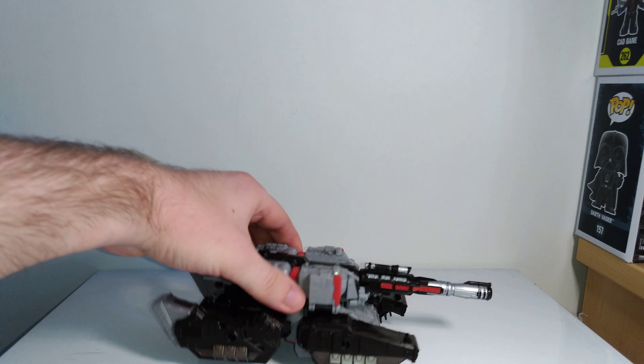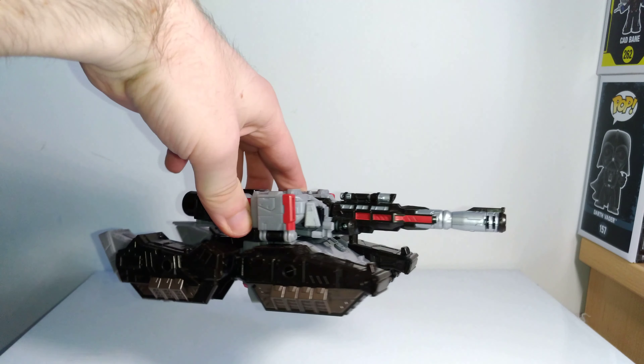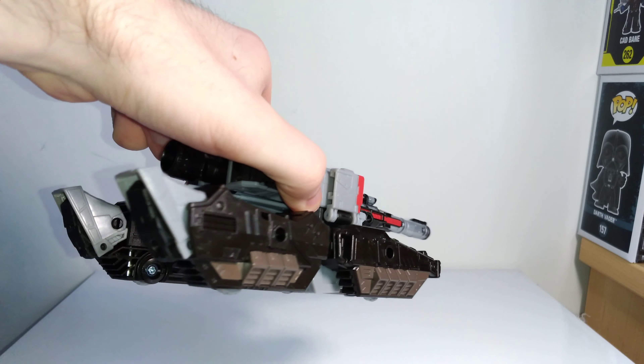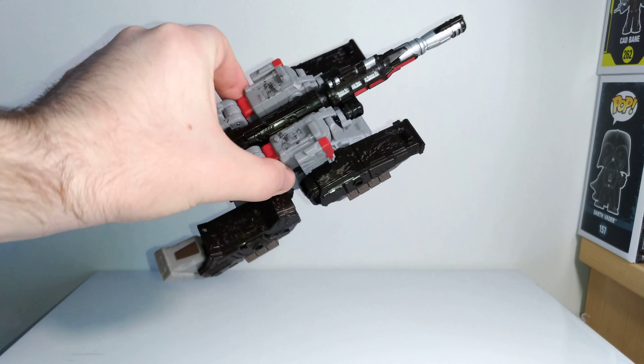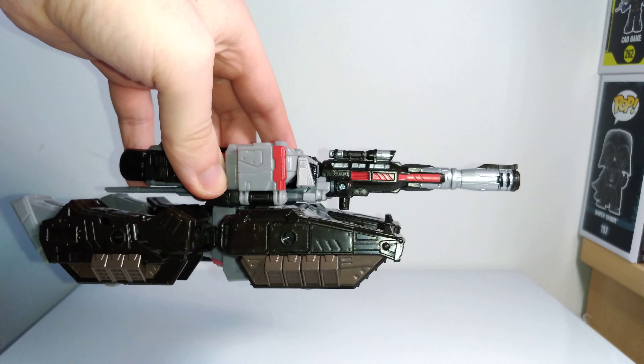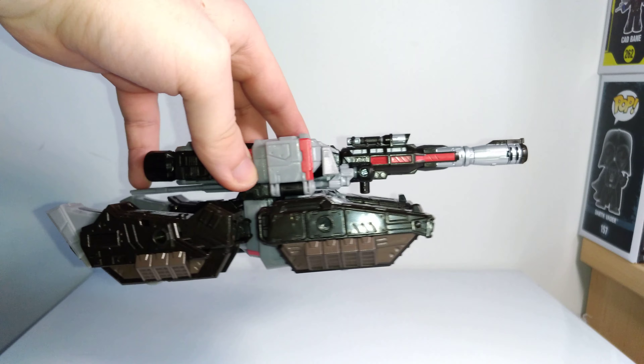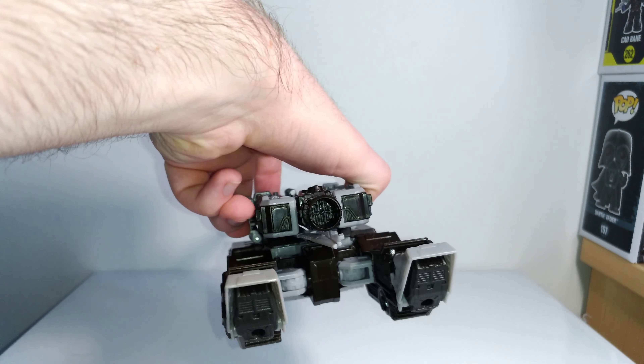Here he's in vehicle mode and he's just a Cybertronian tank, which is a fitting alt mode for him on Cybertron. It looks pretty cool — it's a kind of H-style tank, it reminds me of the Scorpion tanks from Halo. It's really cool, I really like the big cannon on the turret and all the paint apps. The silver, red, and gunmetal colors look really good.